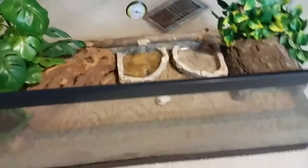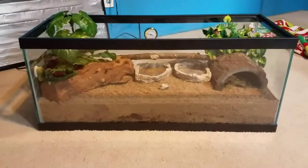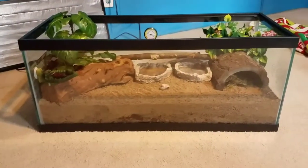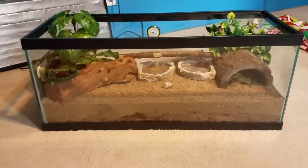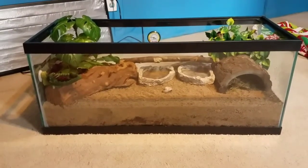Alright, there she goes. The first thing I'm going to talk about is my substrate. My substrate is 5 inches tall and it is equal earth, dirt, and play sand mixed together.